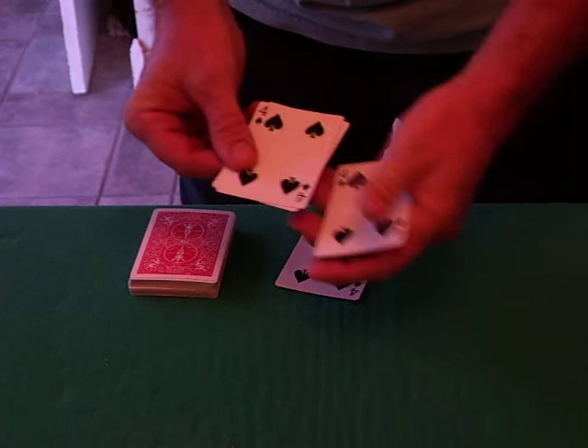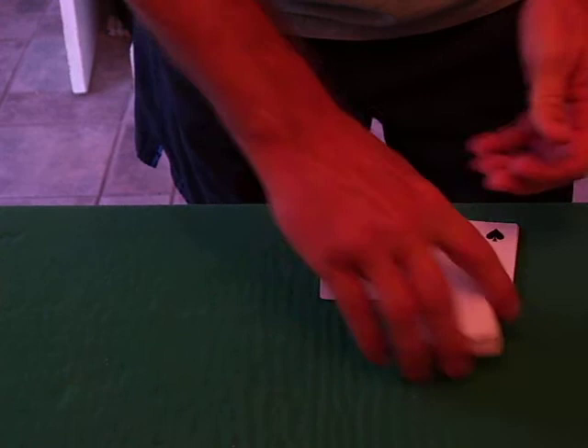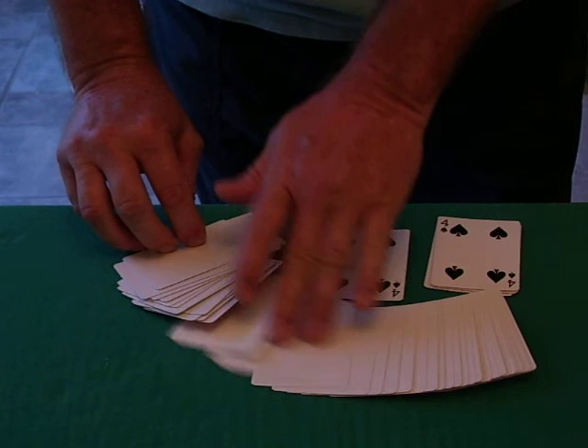But when we started this trick, I only had four cards, and they were four blanks. But now they're four four of spades. The very interesting choice — this card that you chose completely at random — because I want you to see something: every card in here is completely blank. You had a free choice, and you chose the only card in the entire deck.